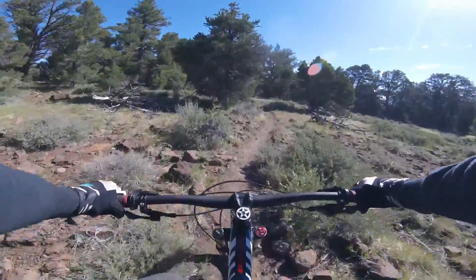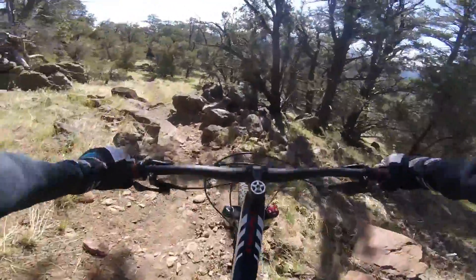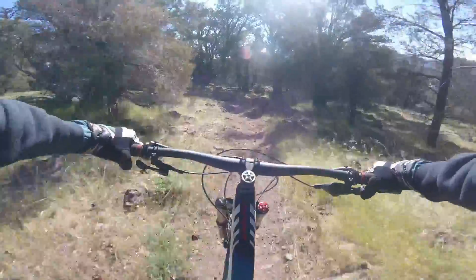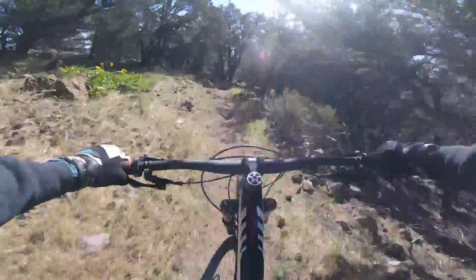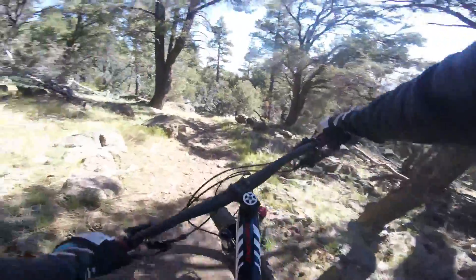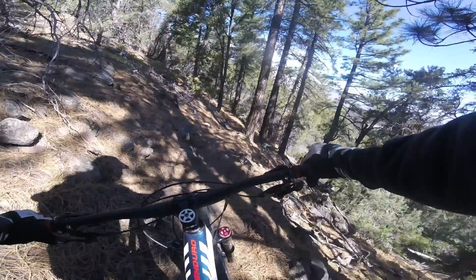We're on the top now. And the notch. Here's where the fun begins — a series of stair steps. We're going to skirt along the mountain face and it's just a straight drop off.